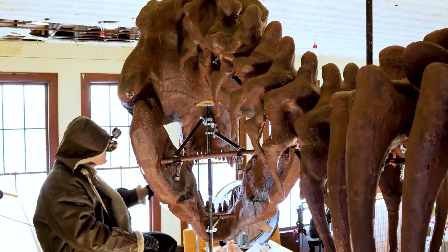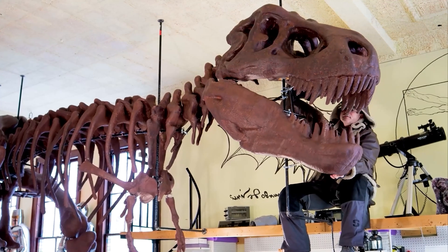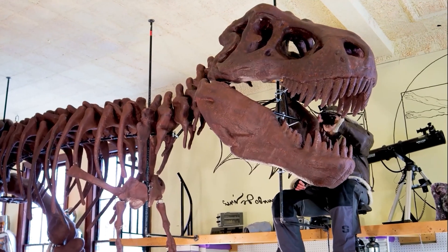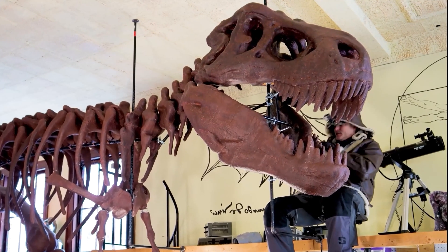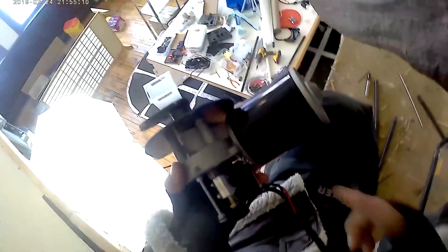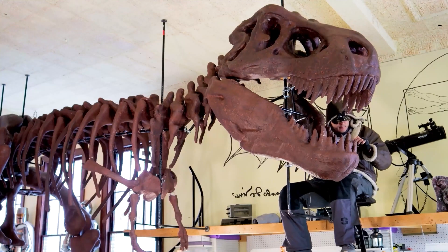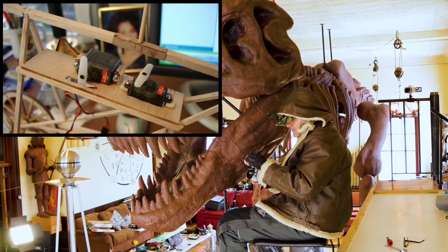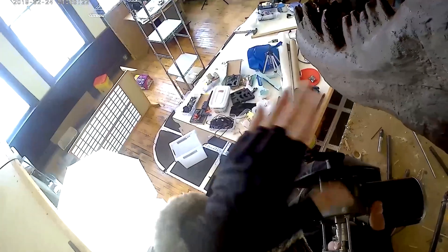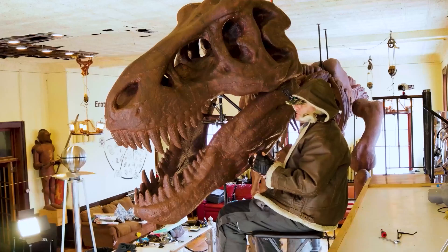We've got our pulley there and hopefully it's enough torque that it'll be able to hold the weight of the jaw going up and down when we attach a string to it. The next big job is to somehow attach this motor, which we're pretty sure we can operate with a laptop and a remote joystick, to control it like a servo on a model airplane and have this arm pull and push the string enough to make the jaw operate.